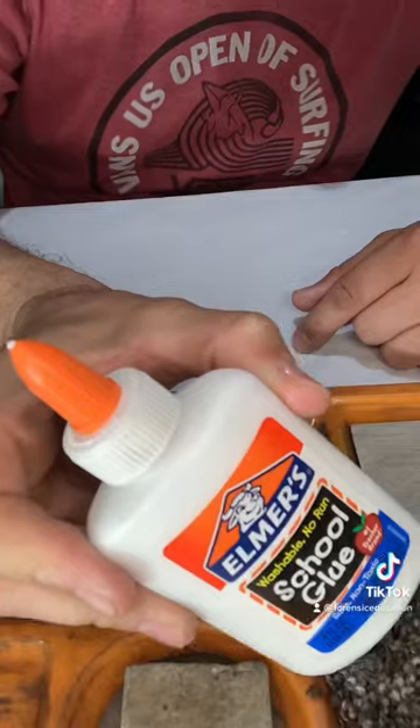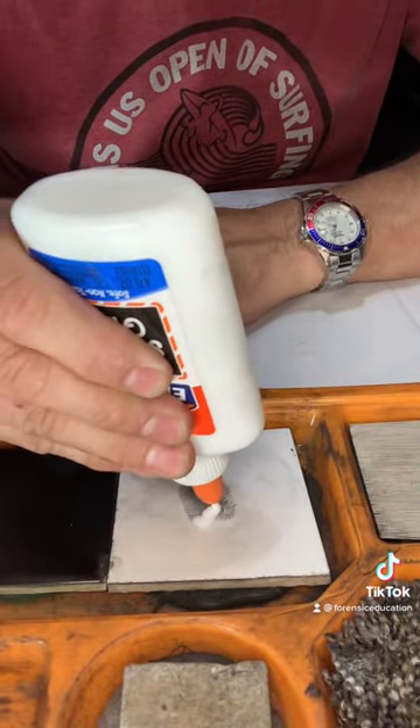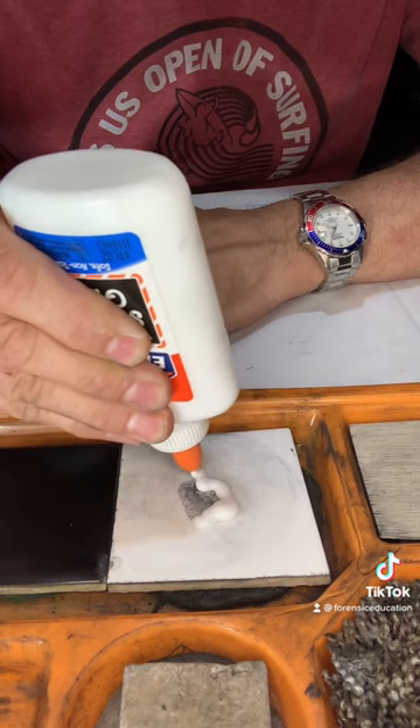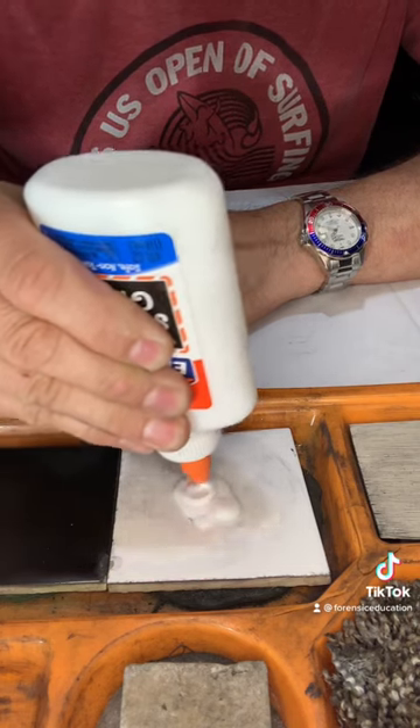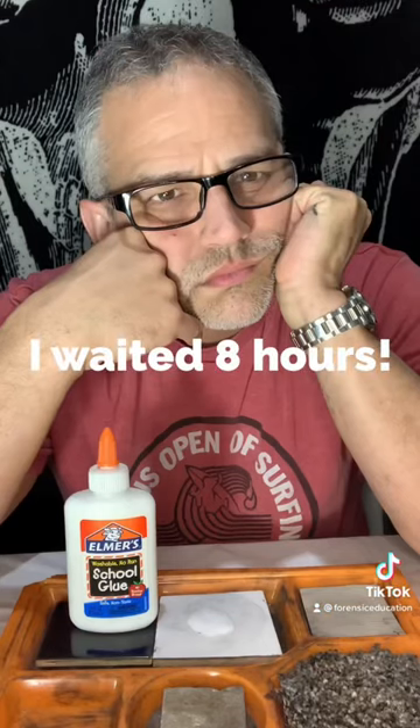I'm going to use some Elmer's glue — just some regular school glue here. I'm going to put a big chunk of glue on here, make sure it's all covered up. Whoa, there we go. Perfect. Let's let this dry.